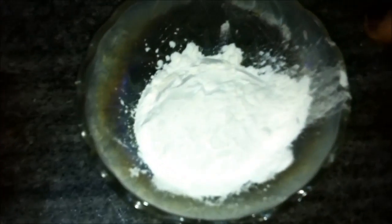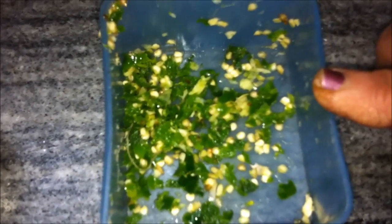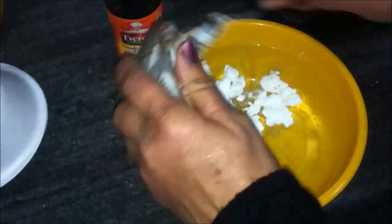Two tablespoons of corn flour. One to two green chilies, finely chopped. One teaspoon of salt. Half a bowl of finely chopped cabbage. A teaspoon of ginger paste and three cups of water.